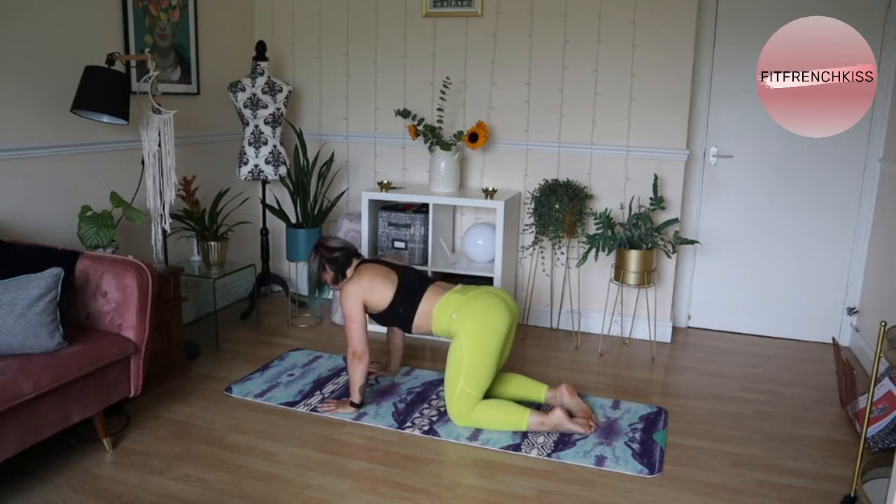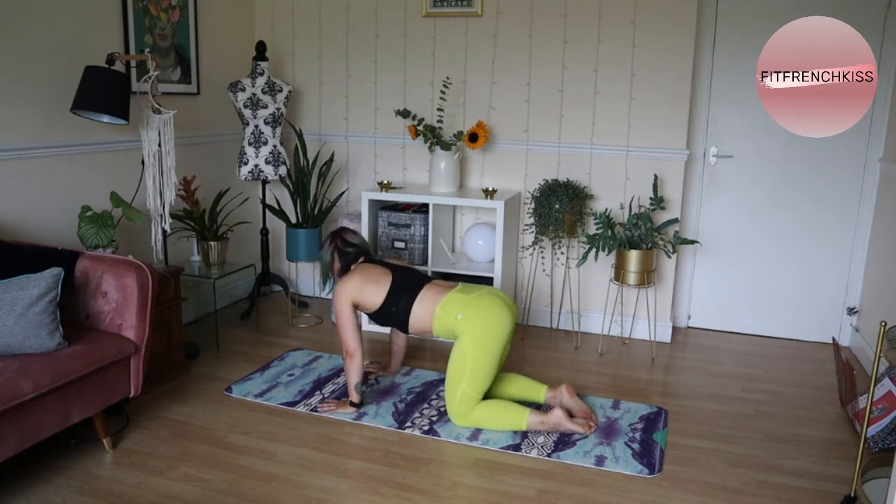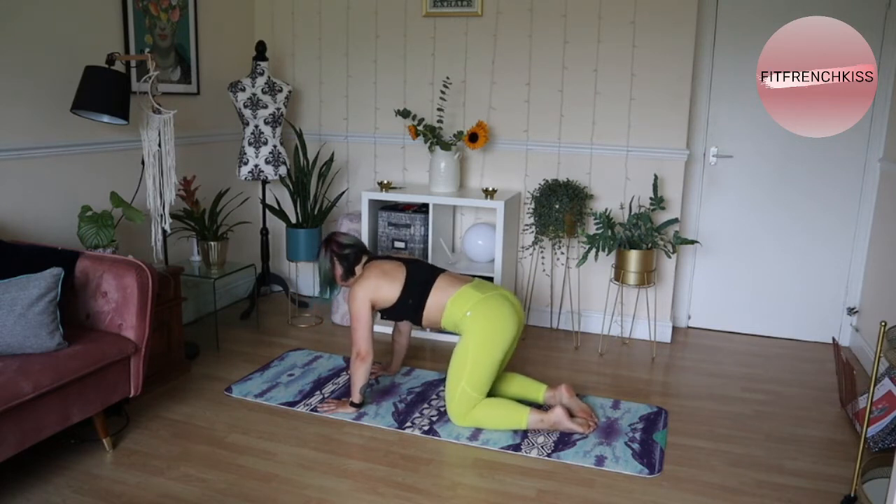Once you've done a few cats and cows to loosen the spine a bit, you start going with your shoulder isolation — try and bring the shoulder blades together and then push them away from each other.